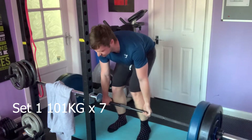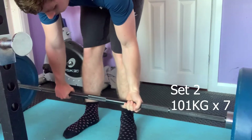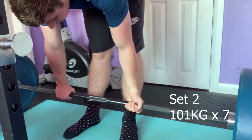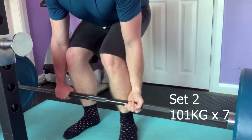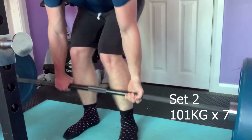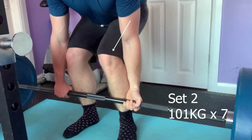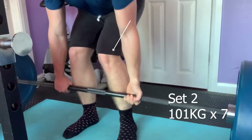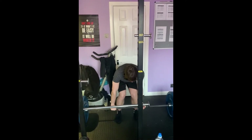The first set went pretty well — going up pretty quick, 101kg for 10 reps. It's not a ton of weight, it felt quite easy. Getting into set number two, I changed the camera angle and thank god I did, because you can see my knees caved in. This can be detrimental when doing heavier lifts — it means my feet are moving around a bit, not 100% secure on the ground.